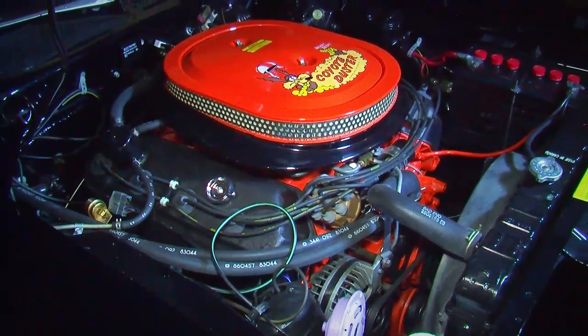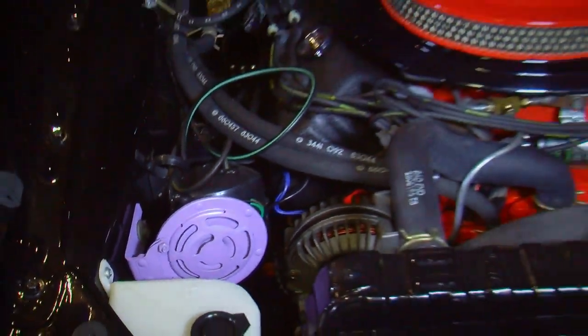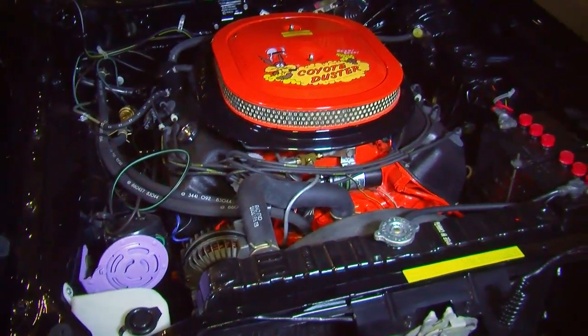Under the hood is where all the power is. It's got a 426 cubic inch Chrysler Hemi making 425 horsepower at 5,000 RPM and 490 foot-pounds of torque at 4,000 RPM.